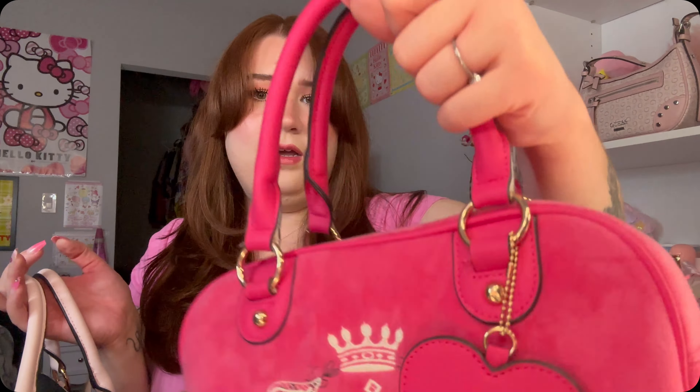I do appreciate how beautiful the chain is on this one. Here is the side of the bag, the back of the bag, the other side, and then this is what the bottom looks like — just a standard light pink bottom.